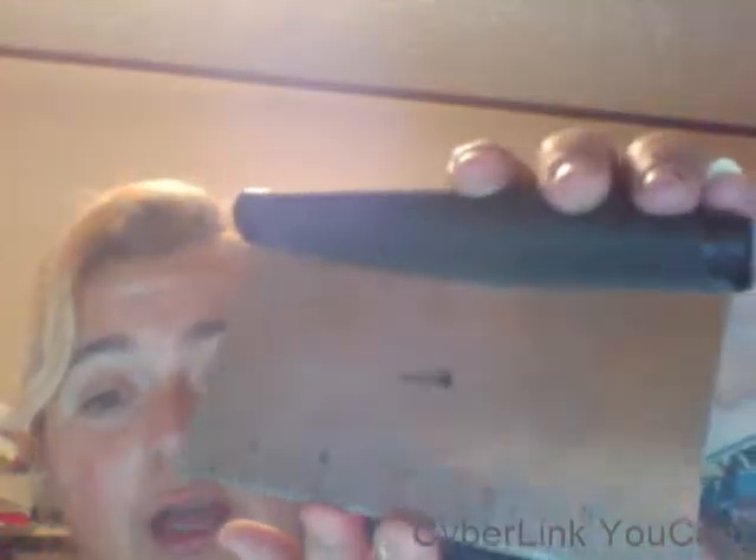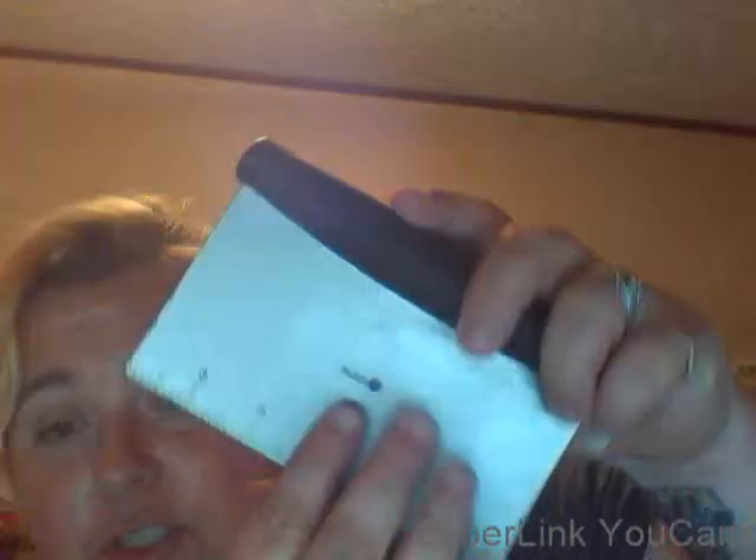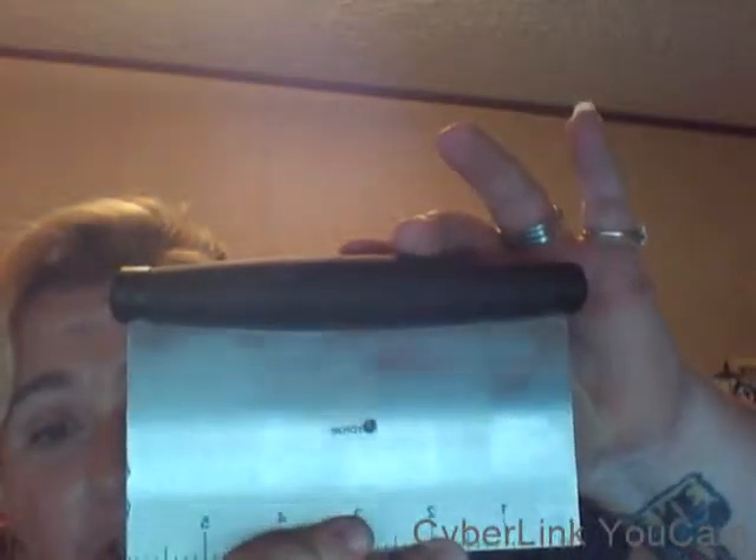It is very sturdy, it's very heavy duty, has an ergonomical handle that fits perfectly in your hand, doesn't cramp your fingers, and is easy to hold.